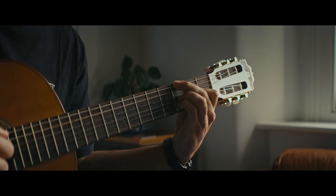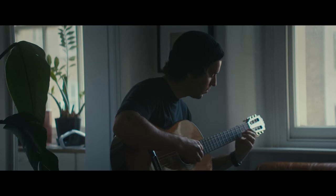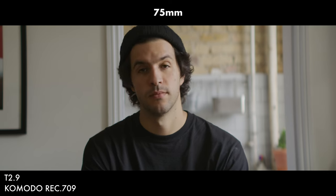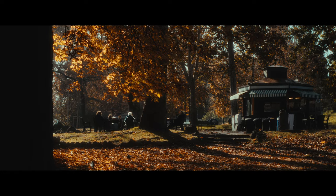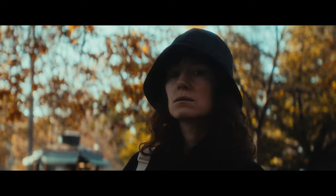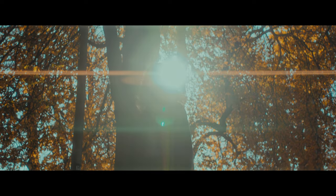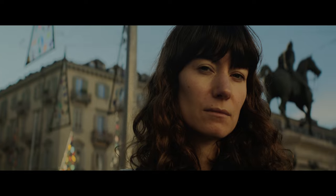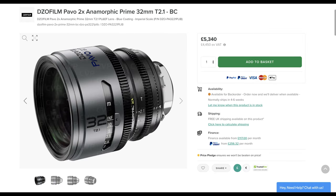At 1.6X these anamorphic lenses are just crossing the threshold of what I consider anamorphic in terms of that look. The image you get tends to be neutral or clean — very sharp, eyes really pop in focus, even wide open they're pretty sharp with a bit of fall-off toward the edges that cleans up around T4-T5.6. These are not lenses that mimic vintage anamorphics with crazy distortion and waterfall swirly bokeh; they're very controlled, balanced, and modern-looking. If you're looking for more funk, grunge, and character, you might want to look elsewhere.